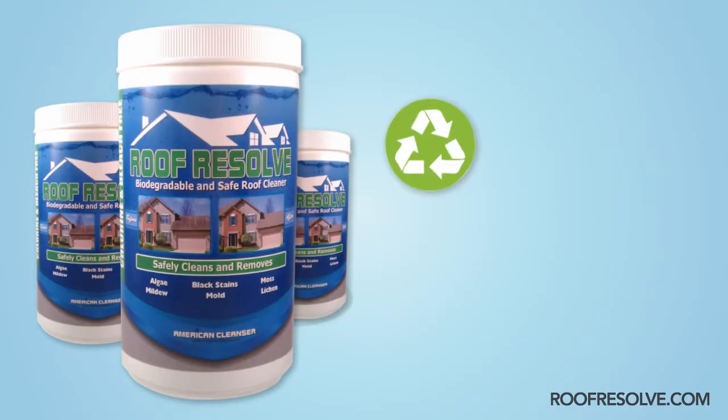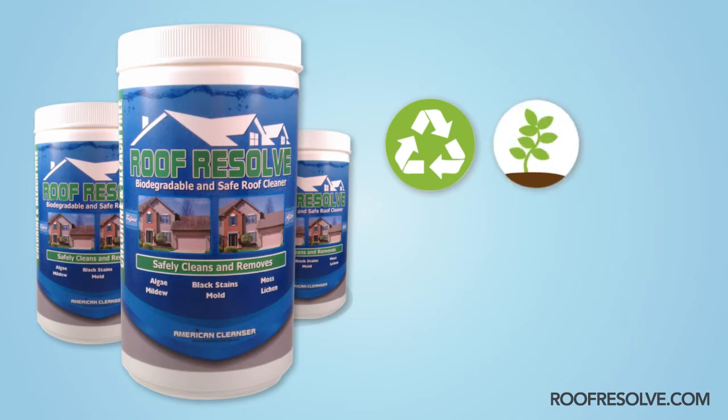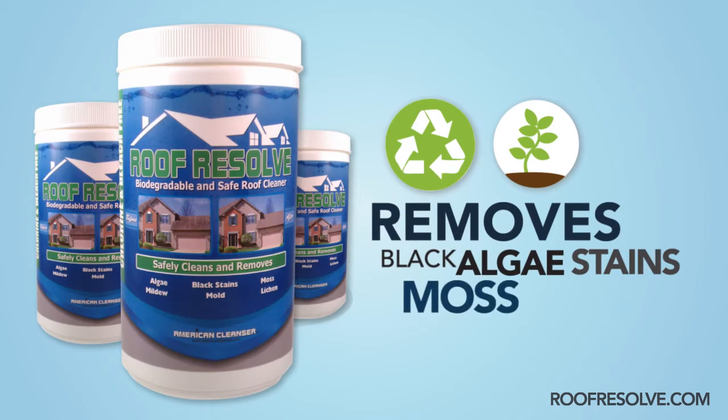Introducing Roof Resolve, a biodegradable, environmentally responsible roof cleaning product that safely removes black algae stains, moss or fungus growth from roof shingles.